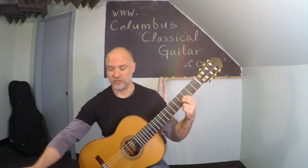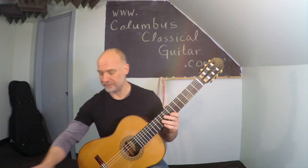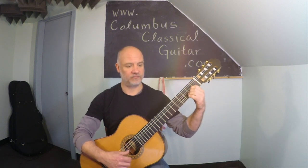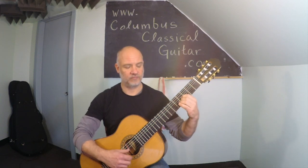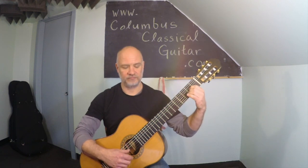For our exercise here, we should practice with a metronome, and we're going to play each one four times: E major, A major, B major, back to A major, back to E major.